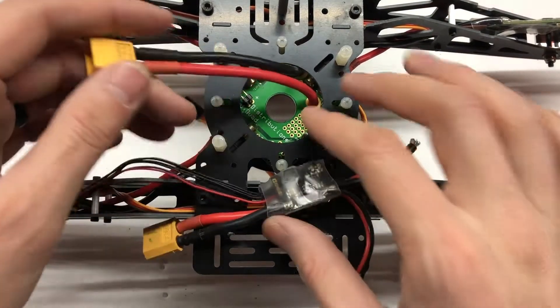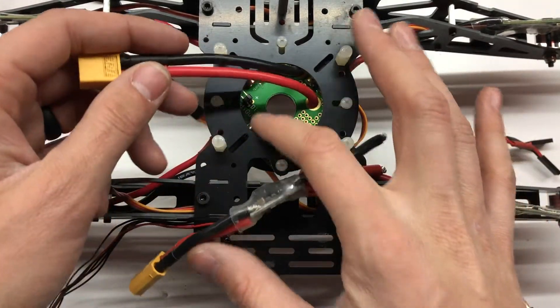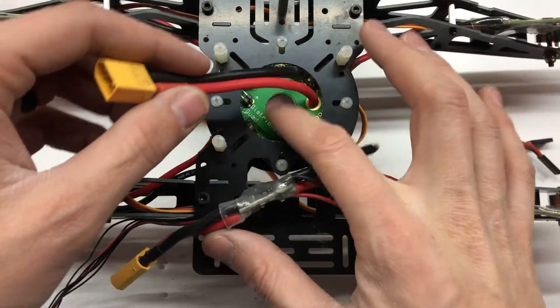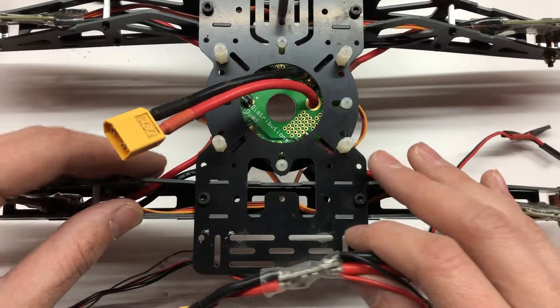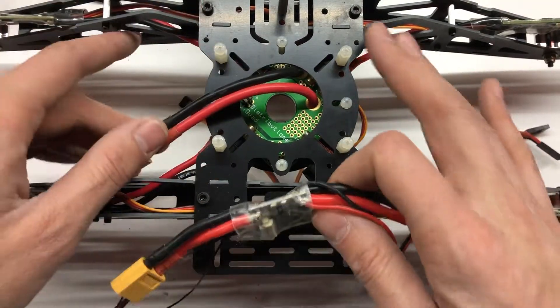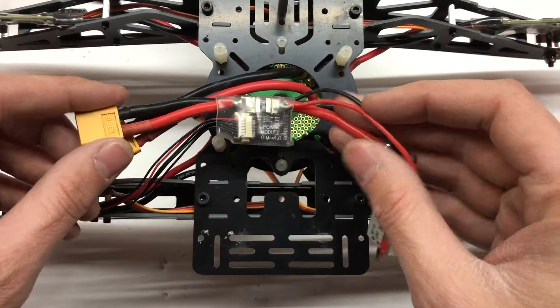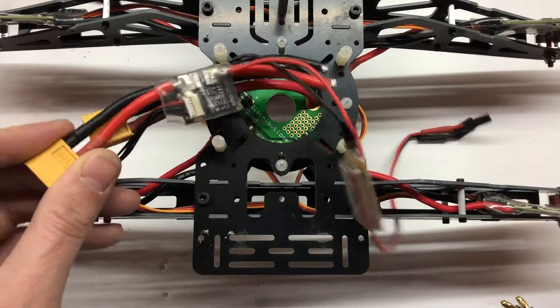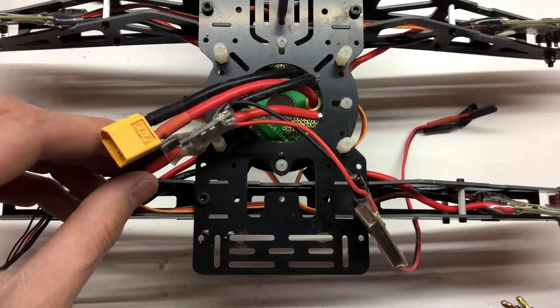One of the first things we need to do is get the power module soldered up. There's a power distribution board here that I put in at the very beginning when I bought this, connected to the four ESCs and the motors. I'm going to cut this off and then solder in the power module so we can get our telemetry data back into our radio to see what our voltage is at.